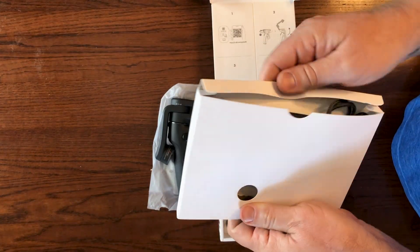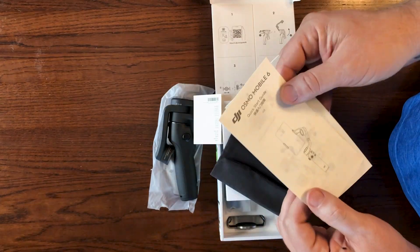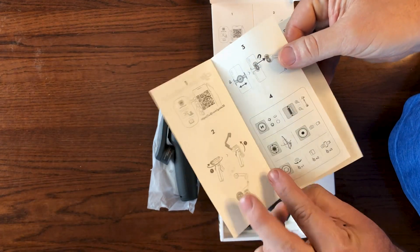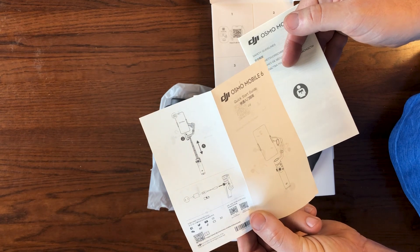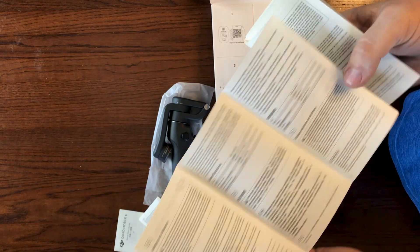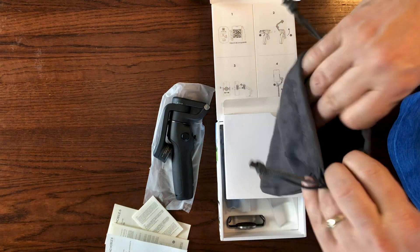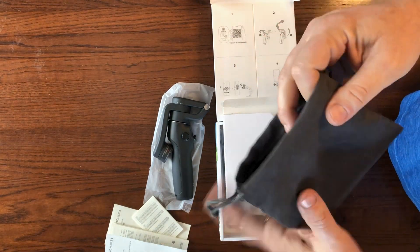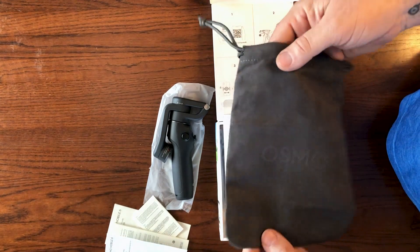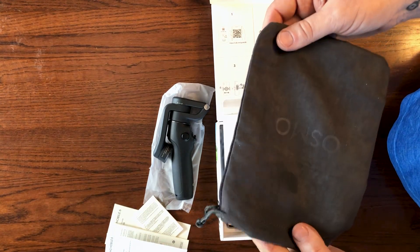Inside this little box, we'll find what looks like a carrying case. There's a quick start guide that shows you — basically four steps — how to quickly set up and begin using the Mobile 6. The last piece of paperwork is the safety guidelines, which I'm sure everyone will read. As I mentioned, it comes with this nice branded carrying case. It is not padded, so it's going to offer limited protection, but it will keep it out of the elements if there's a light rain, and it provides a little protection from dust and dirt.